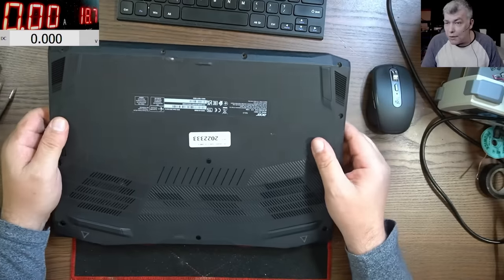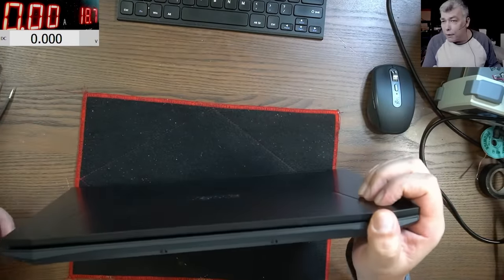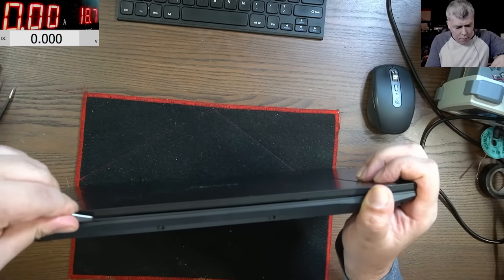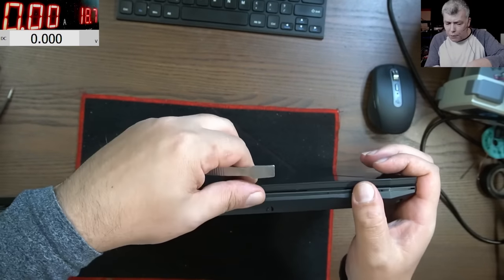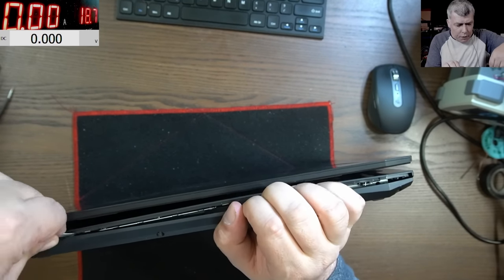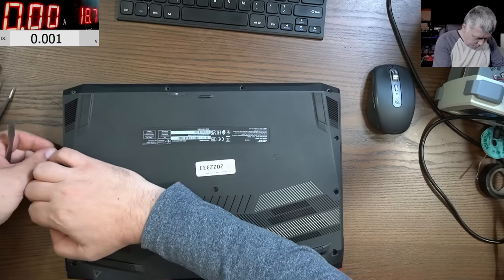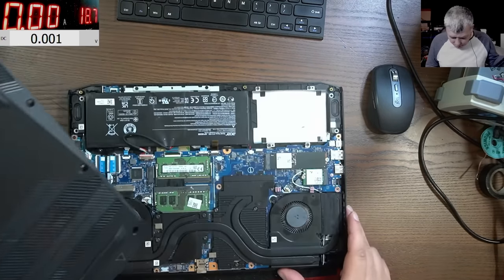From what I can see there are no screws, so let's open it and check. If the laptop died after a Windows update, we're dealing with BIOS or EC depending on what was updated. But why are people from the repair shop saying you need a new motherboard? I mean, any repair shop would try flashing the BIOS at least.